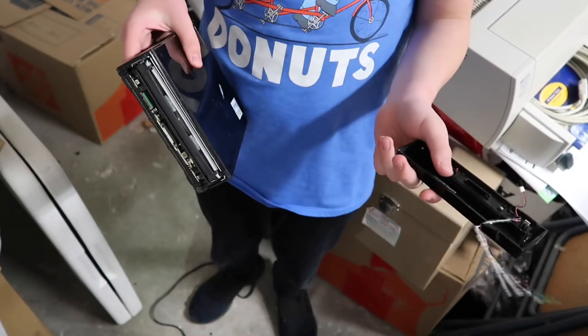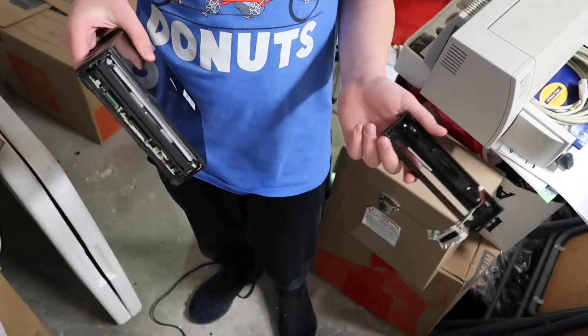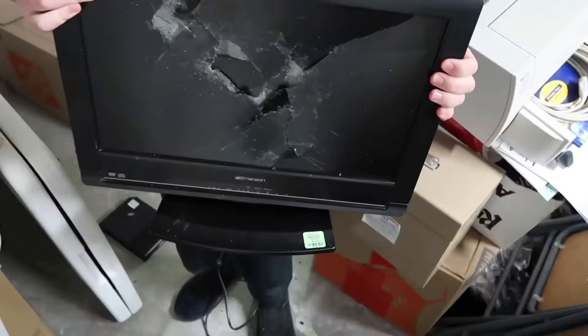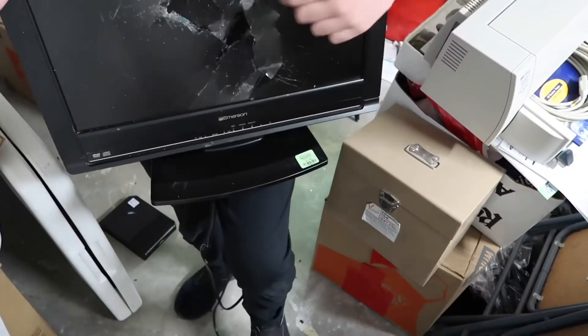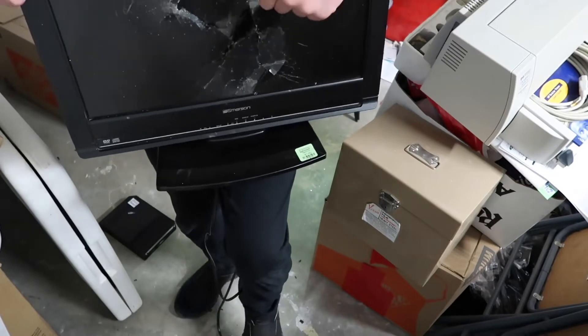We finally got some sort of reaction out of the Wii — as you can see, this front cover just came off. And there's nothing really new with the Immersion TV other than, you know, you can see some layers of the actual screen now.